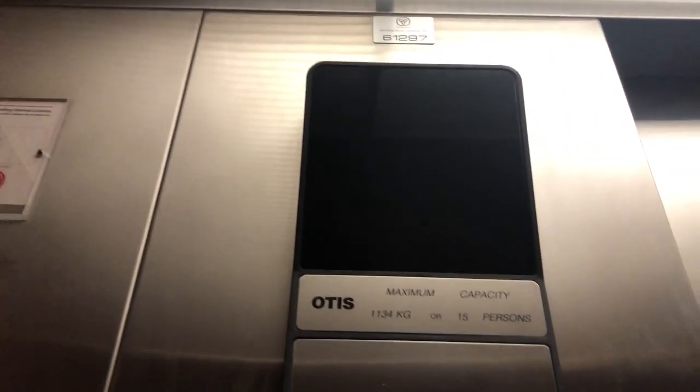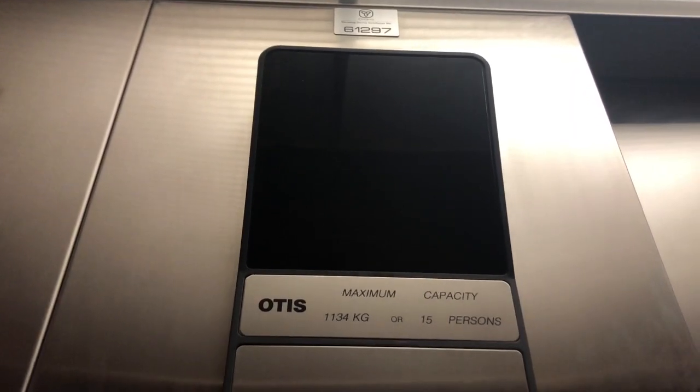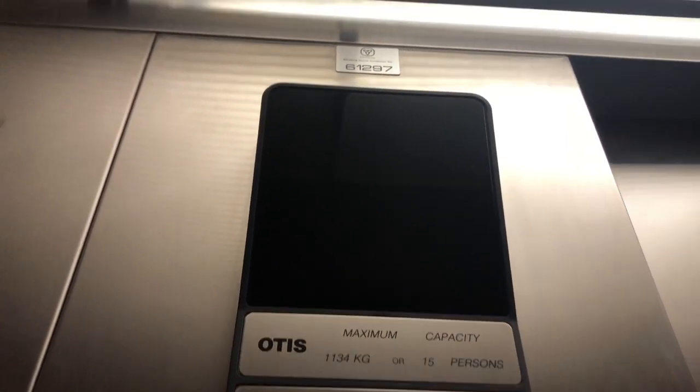All righty guys, we are here at Waterloo Public Library and we have an Otis Series 1 elevator here in the older one. Let's get it. Let's hear the motor. I love the motor on this.